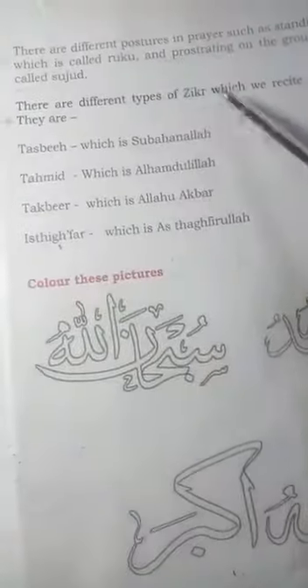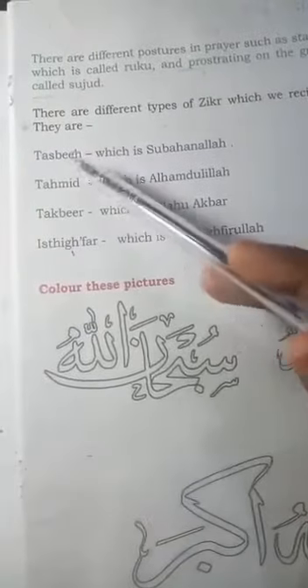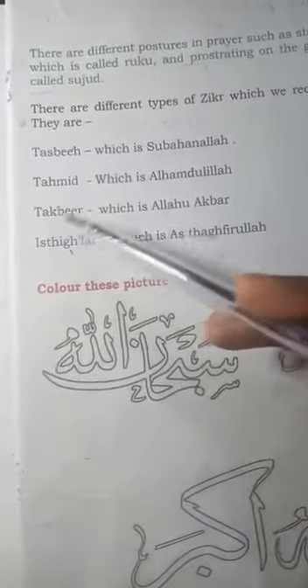Zikr is not just subhanallah and alhamdulillah. Zikr is divided into four: tasbih, tahmid, takbir, and istighfar.